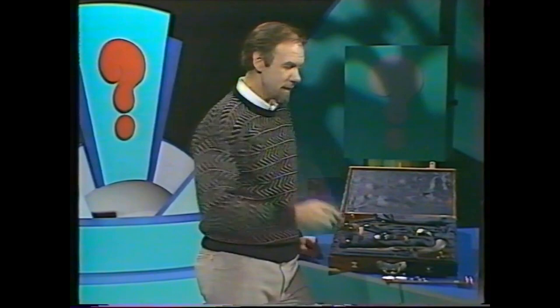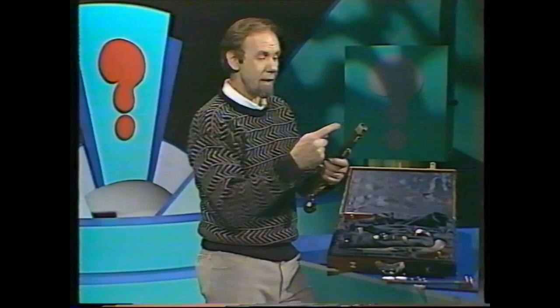It wasn't for pulling corks — it was for pulling bullets. You see, 200 years ago or so, guns were all like this. They were muzzle loaders.